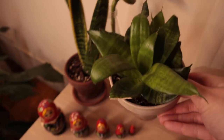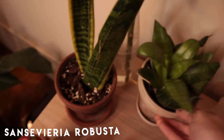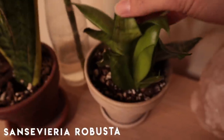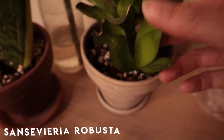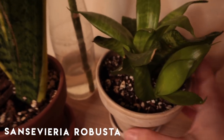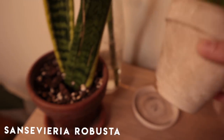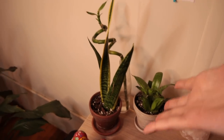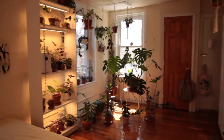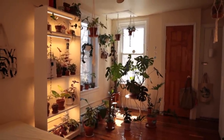Right by her I have my Sansevieria Robusta — this little pup right here is exciting. Maybe I'll transplant her at some point but I don't think I have to yet. Alright, and there you have it — that is my full room, a huge bulk of my plants. Now I'm going to take you to the office and show you the plants in there.